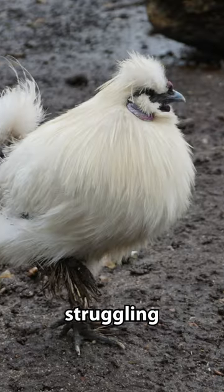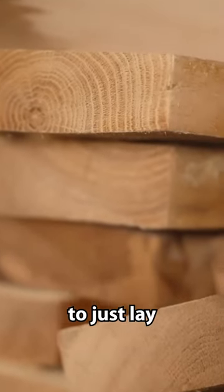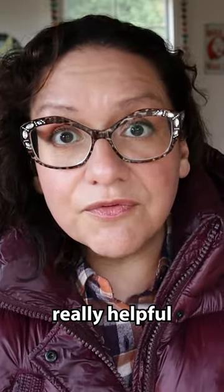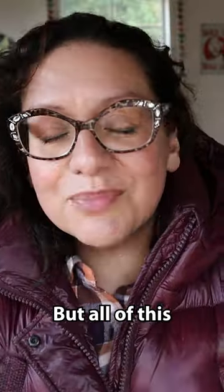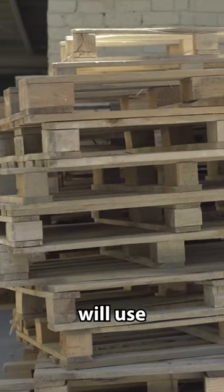A lot of you guys out there are struggling with mud right now. A super quick and usually very cheap solution would be to just lay some two by fours or some two by twos down, cinder blocks, or another thing that can be really helpful. You can place those and maybe put some two by fours on top of them. All of this is just to bring your chickens up and give them a place to stand — if they have the choice, they will not stand in mud.